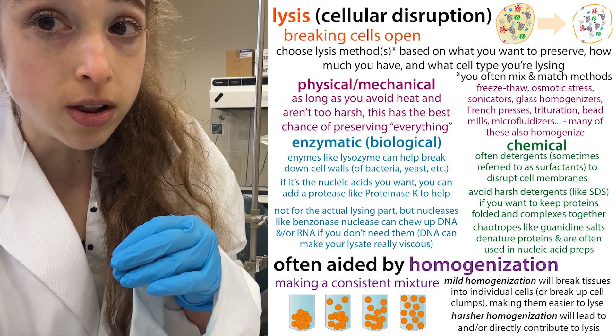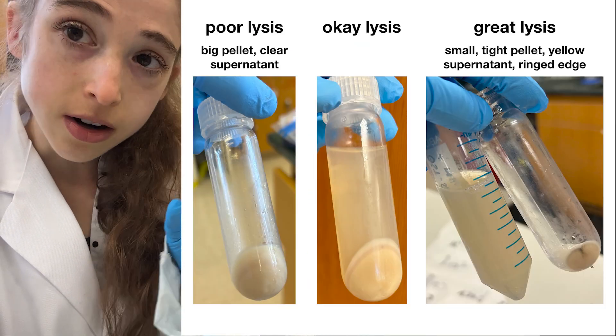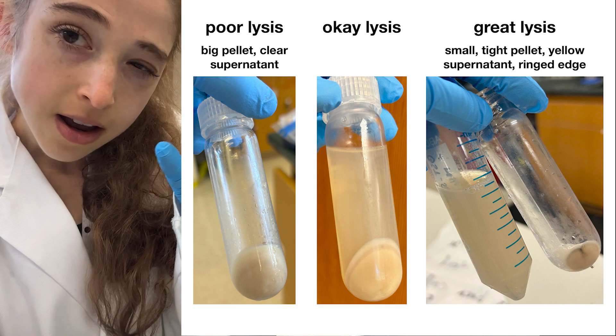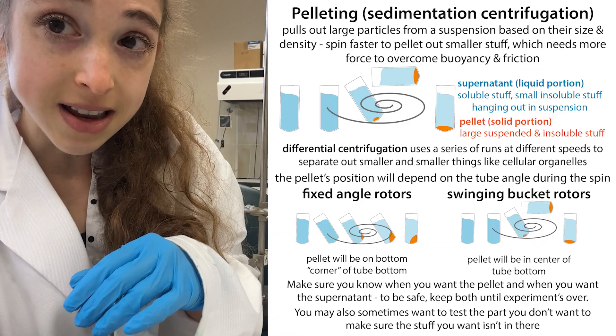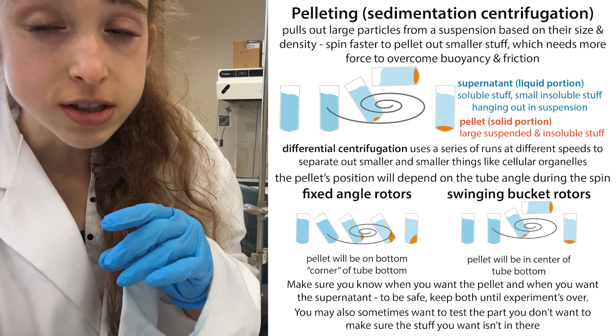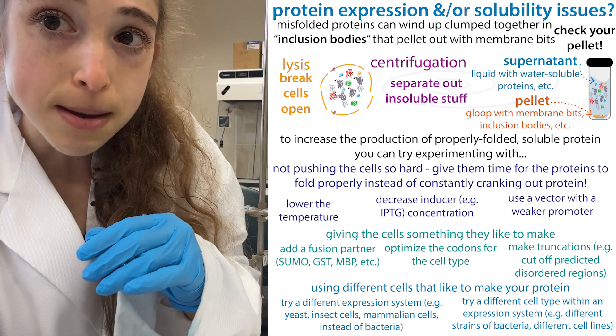You do want to make sure you're breaking open all of those cells. Go ahead and look at the color of the lysate to make sure that when you're lysing, you see it clear up a little. Then do your spin down, and after the spin down, look at the pellet — that pellet should just be the membrane bits and that sort of thing.